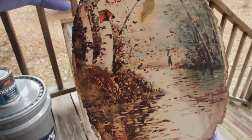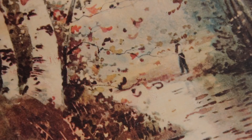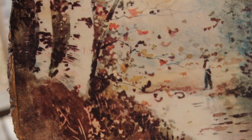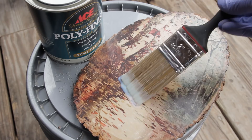Another thing people ask me is, how do I protect the image after I've done it? Pretty much the Craftsman applies polyacrylic or acrylic polyurethane to everything that I do. You can use whatever you would prefer for your protective finish. I just like acrylic because it's a low VOC — it doesn't have the bad odor. It's water-based and dries in about 15 minutes. In an hour, I could have three or four coats on the thing and it's good and protected.